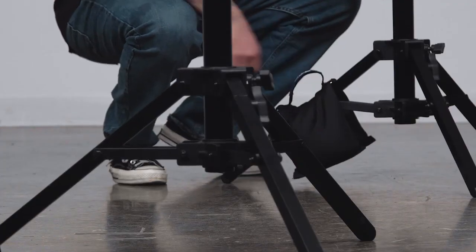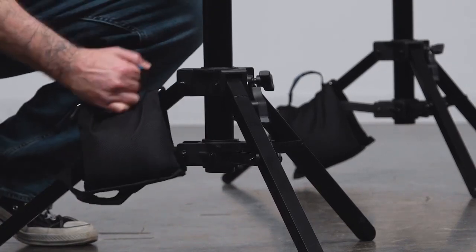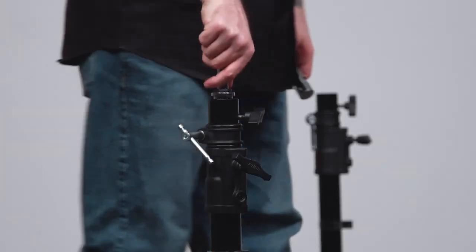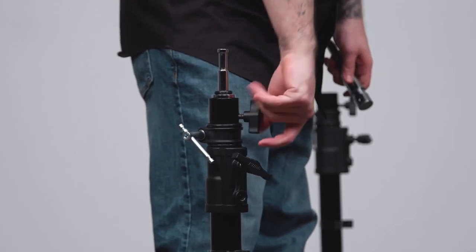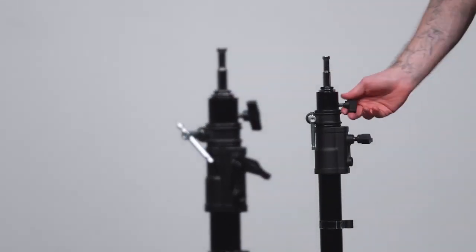Now we'll sandbag our stands to prevent them from tipping over and prevent them from sliding on the floor. Now we'll drop a junior to baby stand adapter — or a butt plug, as the pros call it — into the junior receiver, then tighten the knob to secure.